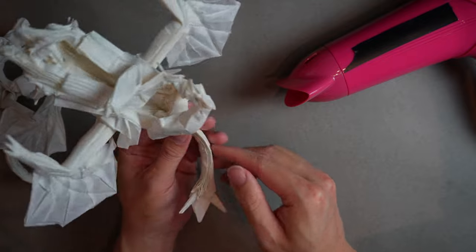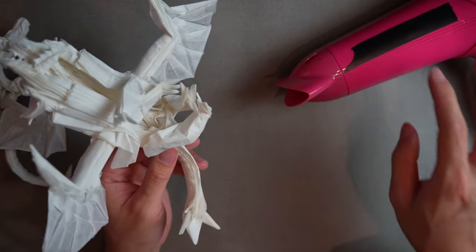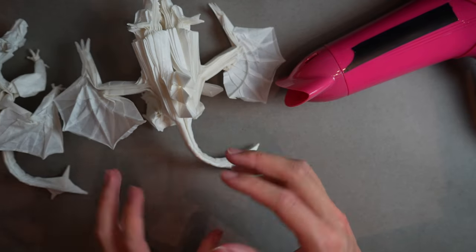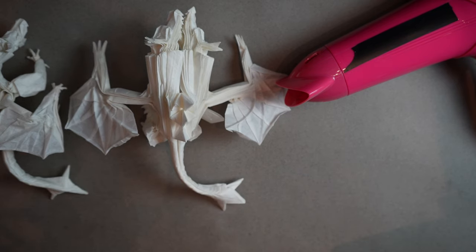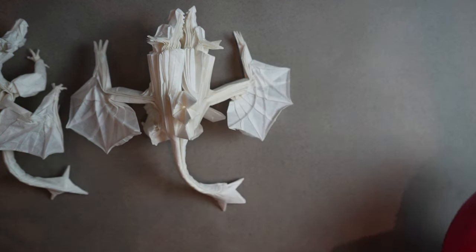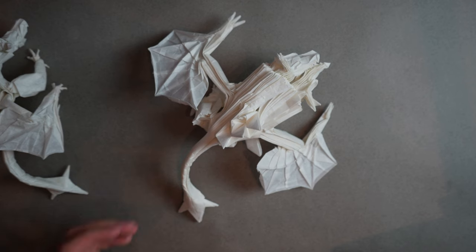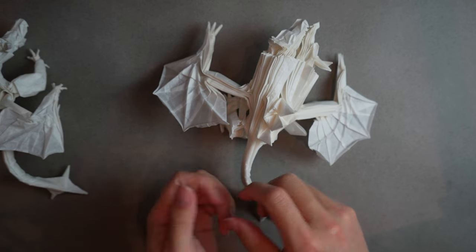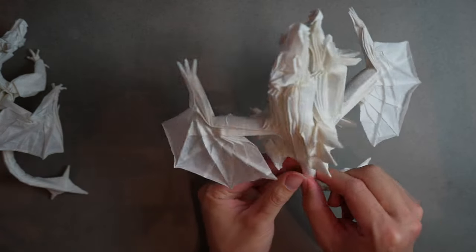Our tail is dried — it's not fully dry yet but it's holding on its own, maybe 50% dry. That's good enough for now so we can continue working on other things and let it fully set later. That process is essentially what wet shaping is: fold, get a little wet, hold position, blow dry, and let it dry.